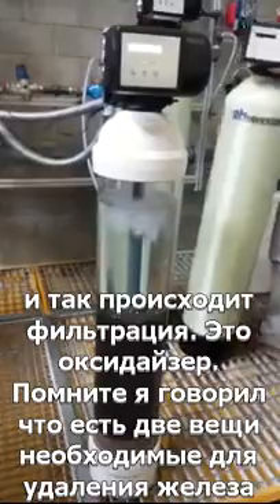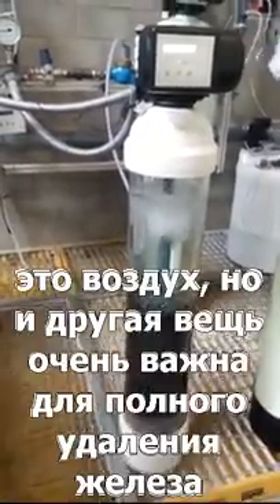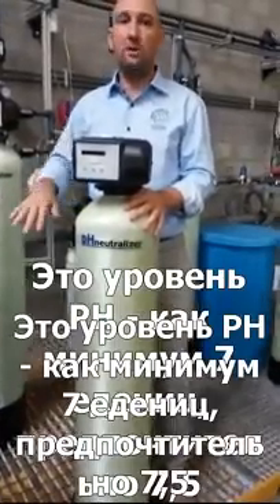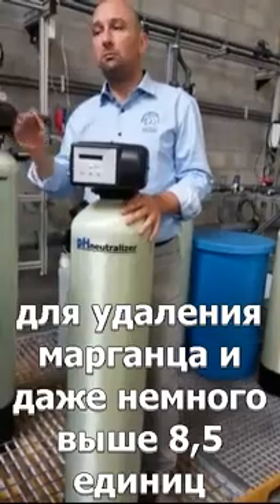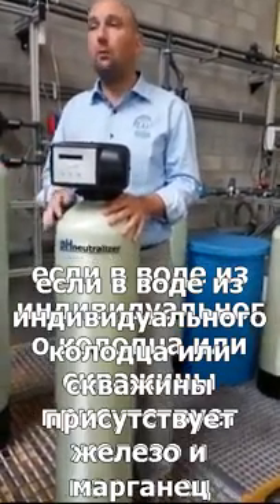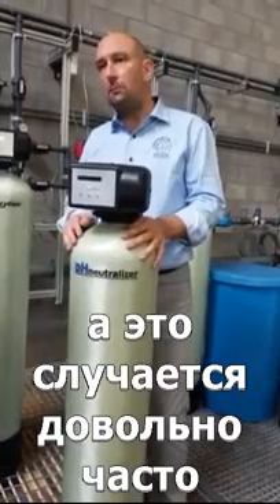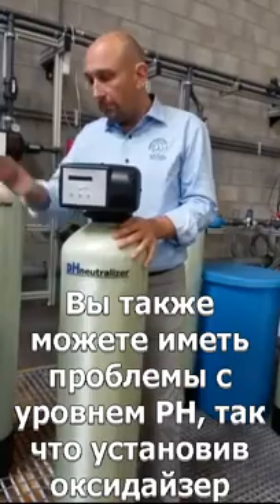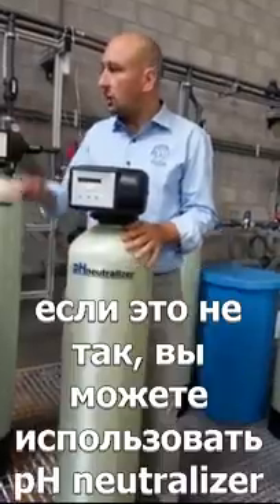That's the oxidizer. Two things are important for iron removal: you need air — something to oxidize — and the other very important thing is pH. Preferably a pH of at least 7, but ideally 7.5 or higher. For manganese even higher — 8 to 8.5. Typically iron or manganese is found in well water, and very often there is also a problem with low pH, so you must make sure the pH is high enough.